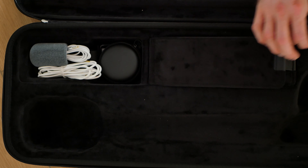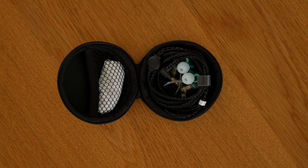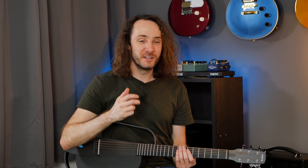This guitar also comes with a lot of different accessories: an aux cable, a USB cable for charging, a strap which works for the guitar and also for the case, in-ear headphones, and a microphone. You can connect the microphone to the guitar and then you can also hear your voice through the speaker, which is pretty cool if you are the singer-songwriter kind of person — which I am absolutely not.